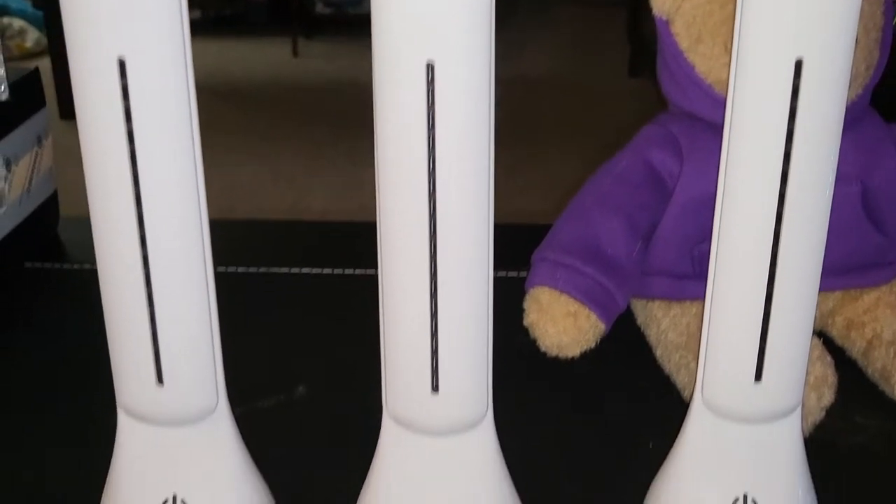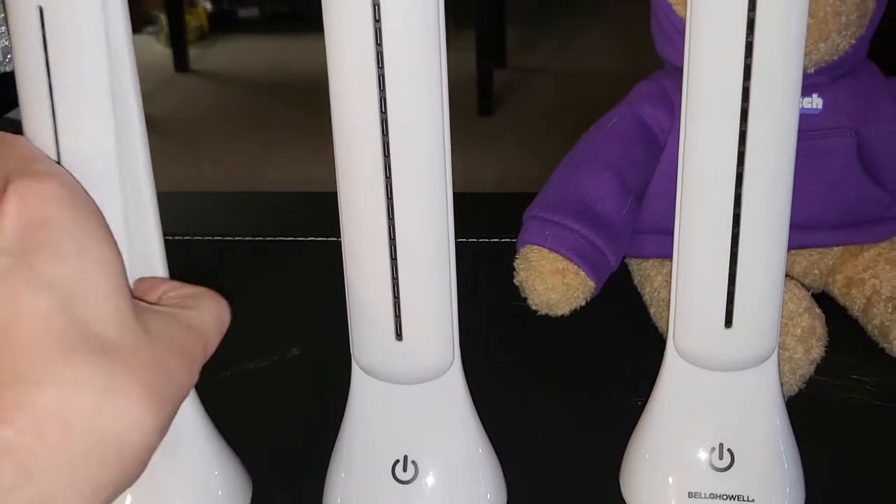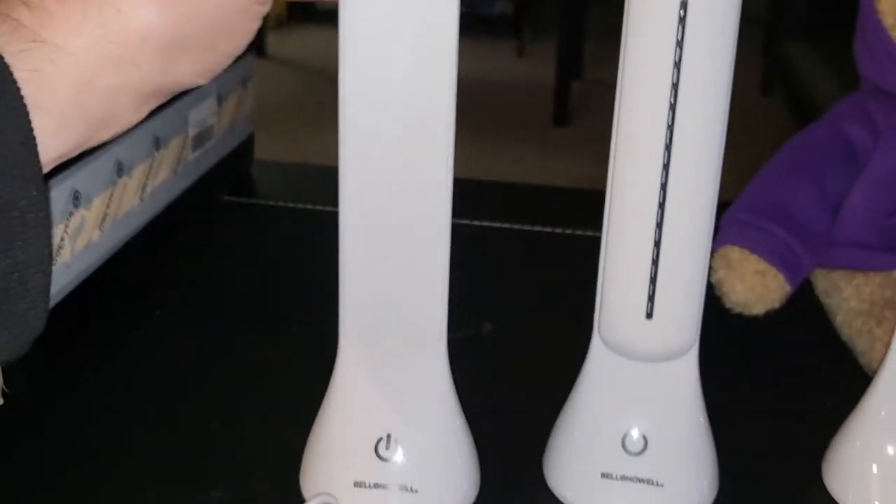In the box I found the three lamps as we knew were in there. I don't know how they work but it looks like you can swivel them 180 degrees — so that's so cool.